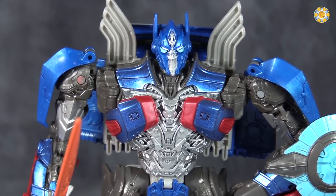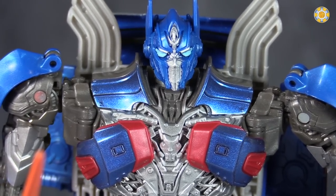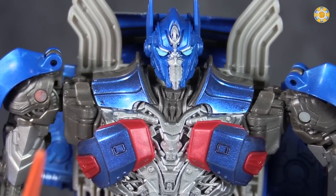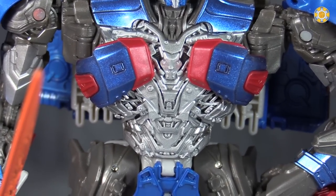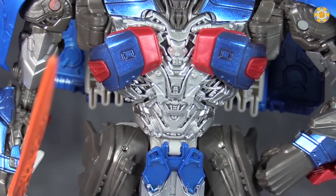The detailing on the figure is good, the soulless blue eyes is really my biggest complaint, and the only other thing that I don't like about it is there are just blobs of color in spots.